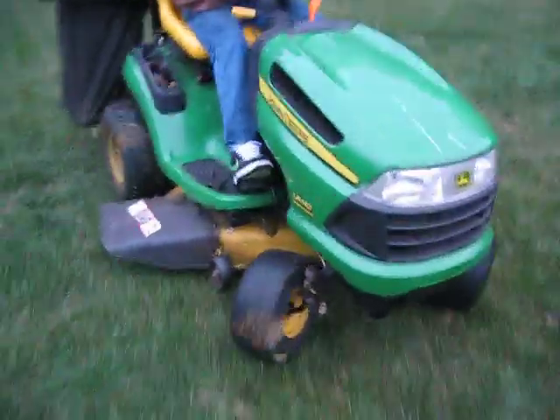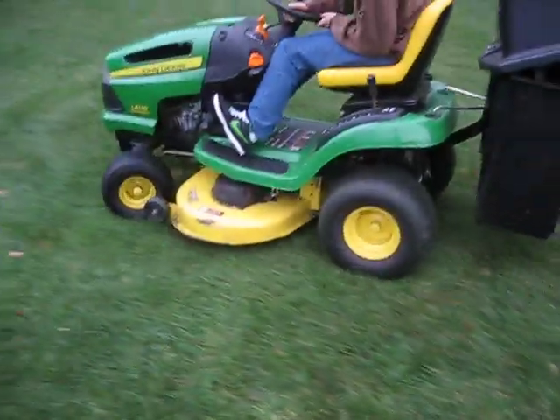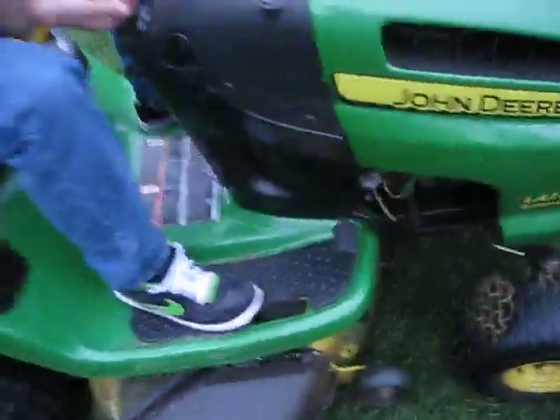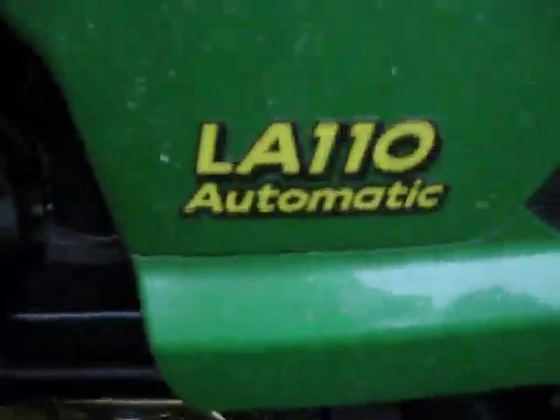Brace yourself guys, because never before on YouTube has there been a machine of this caliber. Let's crack open the hot pot! Safety seat! So here she is, the cream of the crop — the John Deere LA110 automatic.